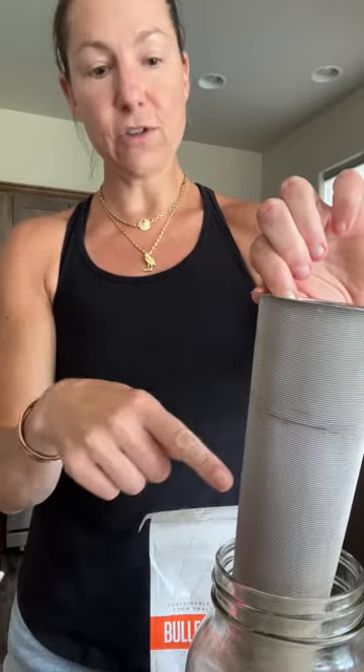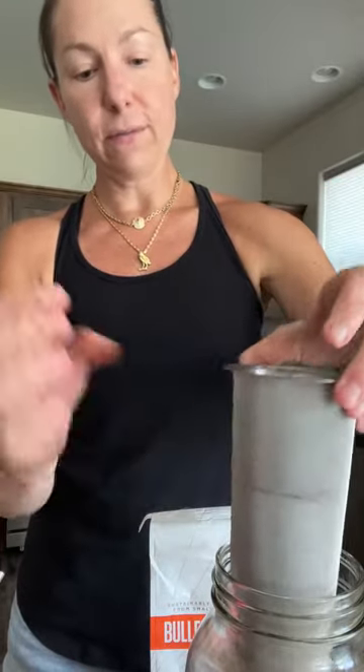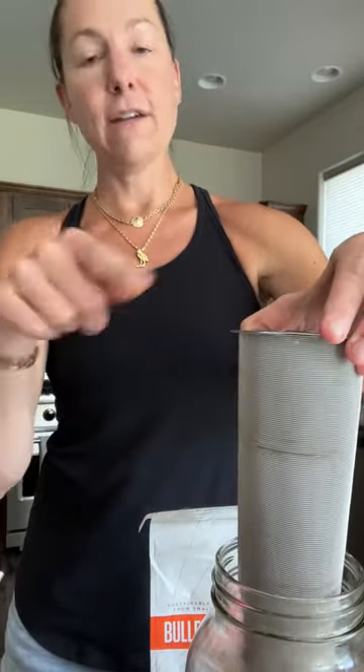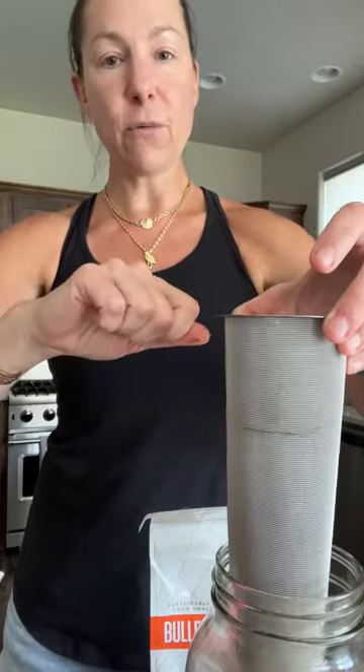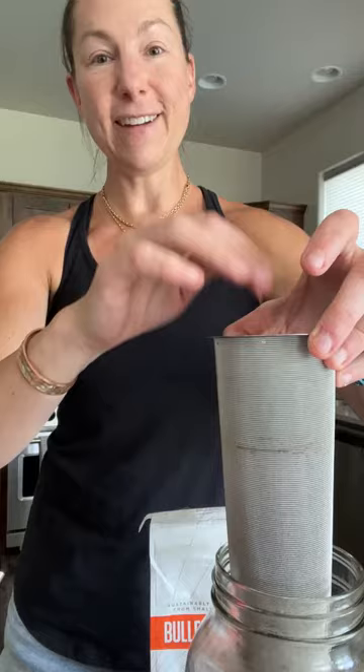Actually, taking a step back — fill it up halfway first. Then I fill it with water to soak the grounds. So halfway with coffee grounds, give it a little bit of water so that all the coffee is saturated, and then wait a few minutes and put the rest of the coffee into the filter.